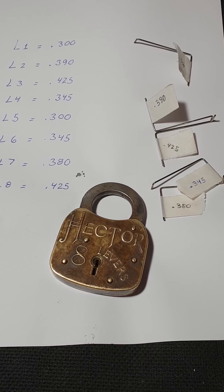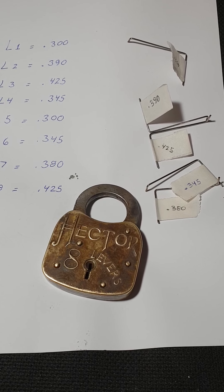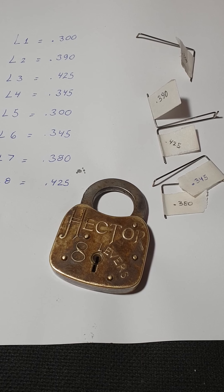Welcome back everybody. This is a padlock that I received from a good buddy of mine, Robert Whittaker. I'd like to dedicate this video to him — I really appreciate the gift, Robert.